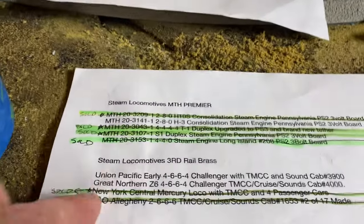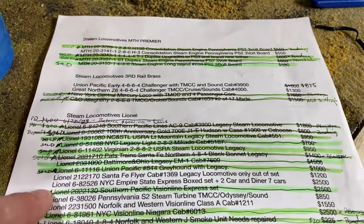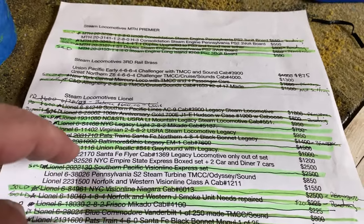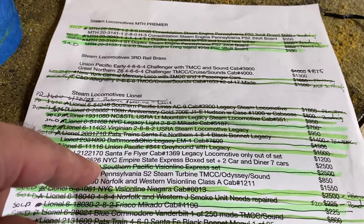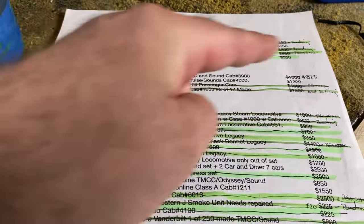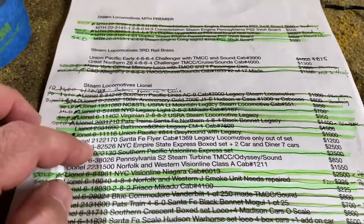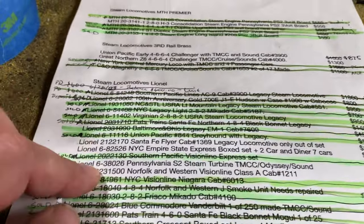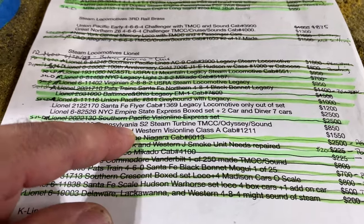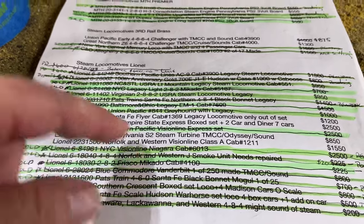Then those two Third Rails. The S2, Santa Fe Flyer locomotive. New York Central Empire State Express set with seven cars. One of the cars has a scratch on it and it was that way when I got it, and it's missing one of the little stanchions — it has the antenna that runs across the roof, very easy to make out a piece of brass and paint it silver. Then the S2 — that's a much better deal than what I'm selling mine for since it's $900 with Legacy, and when that one's gone, mine will be a good deal again.